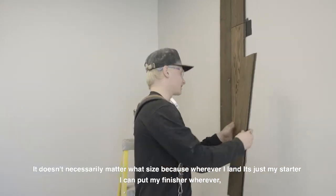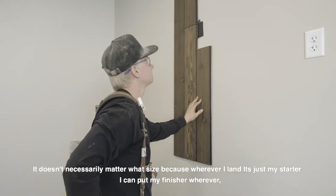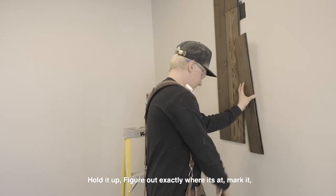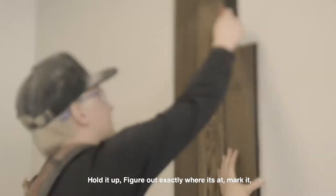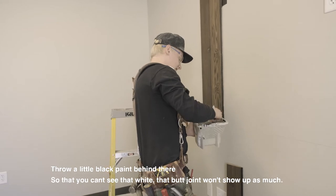It doesn't necessarily matter what size, because wherever I land it's just my starter. I can put my finisher wherever — I don't want to have a measurement specific for that. I'll hold it up and figure out where exactly it's at, then mark it.